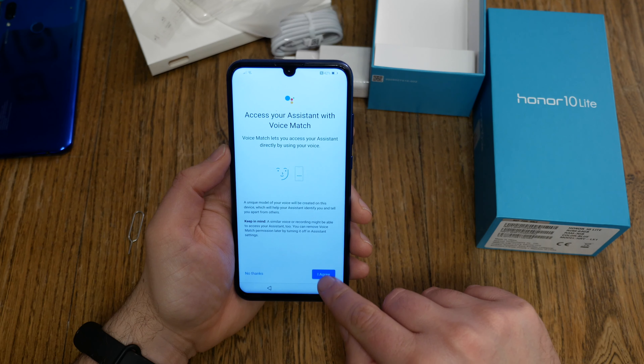Next step: data protection and setting up fingerprint ID. You need an unlock method in case you lose your finger or someone else has to unlock your device. You don't have to use the six-digit PIN — you can choose 'change unlock method,' then password, pattern, custom PIN, or four-digit PIN. I choose the four-digit PIN, which you have to confirm.